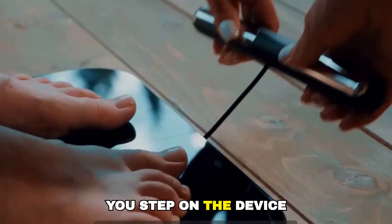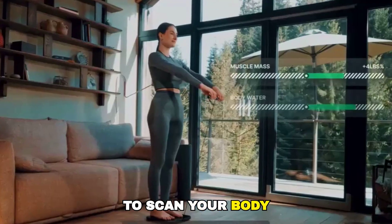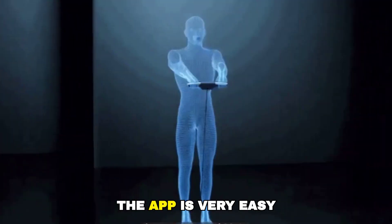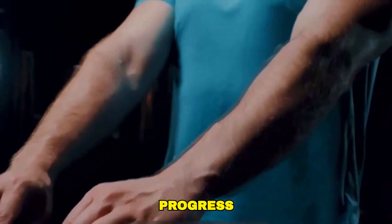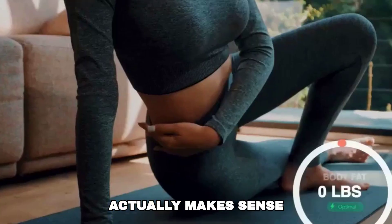Using it is very simple. You step on the device, it takes a few seconds to scan your body, and the data appears in the app. The app is very easy to understand, even if you're not into fitness or technology. It shows trends, progress, and changes in a way that actually makes sense.